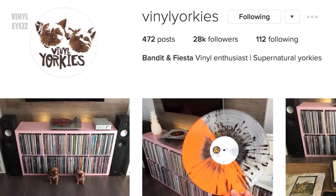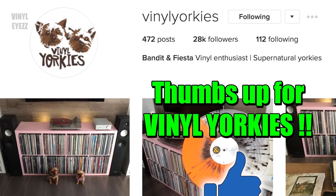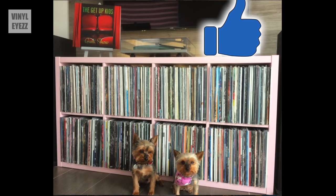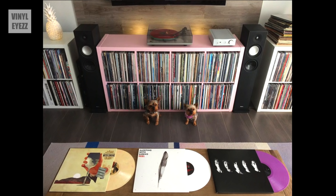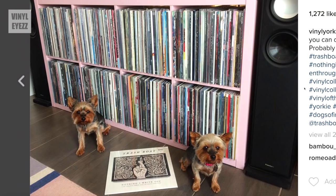If you've been on Instagram lately, you might have also seen the Kallax shelves featured prominently on the Vinyl Yorkies account. Their main setup is a pink 2x4 Kallax shelf with their turntable and amplifier resting on top and loudspeakers on both sides of the Kallax. This is a very common setup for people in the vinyl community, and of course the Yorkies themselves are really cute as well.